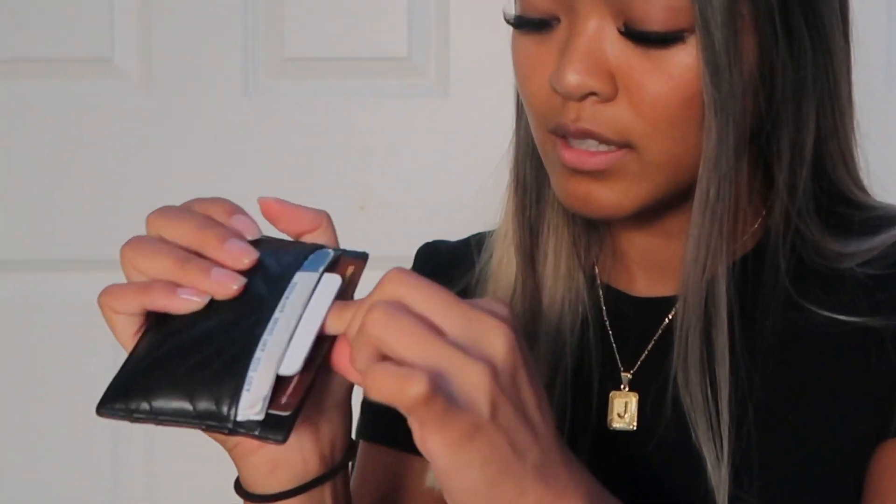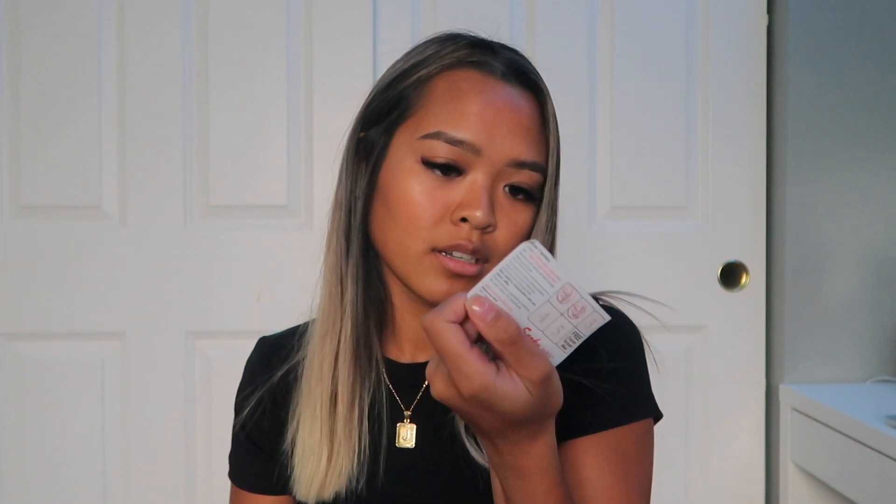Next I have my card holder. This one is from Gucci — my boyfriend got it for me for Valentine's Day. I have my credit card, debit card, my ID, and my school ID — I still have my high school one. I have a gift card in the back, and I have a Tile so if I lose my wallet I can track it. I also have some punch cards in the little pocket: a Dutch Bros one, a Sarku Japan one from the food court at my mall, and a Charlie's Philly Cheesesteak one.